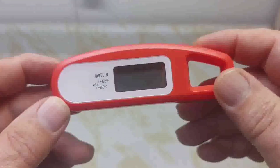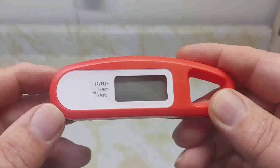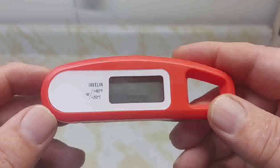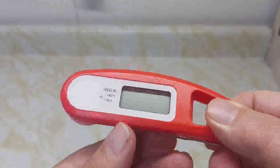I would recommend this thermometer. It comes with a 10% coupon in the package and a three-year warranty. Thanks to all my subscribers and new subscribers — thanks for taking the time to watch the video, have a great one!